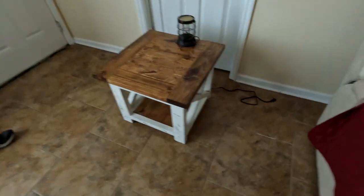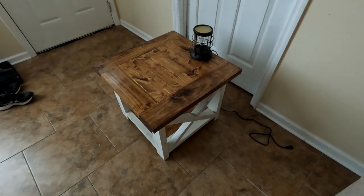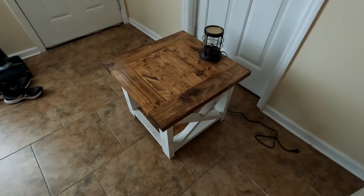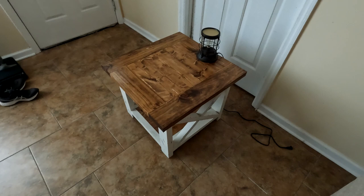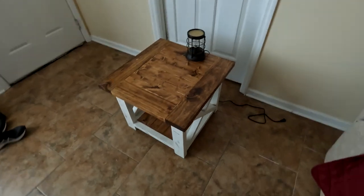In this video I'm going to show you how I made this little farmhouse table. There are several ways of doing this, but this is a pretty simple way to get started building farmhouse furniture. It's square, there's not a lot of difficult cuts, and I'll show you a couple different ways of doing things.